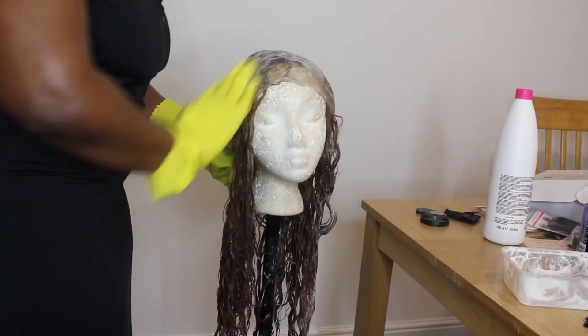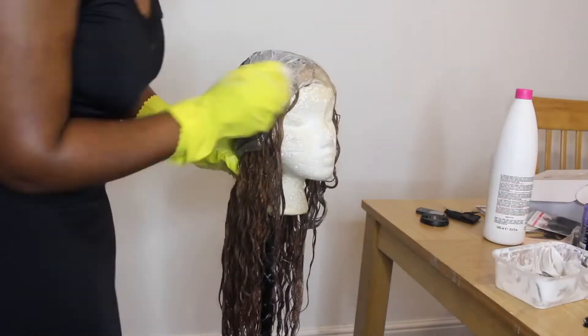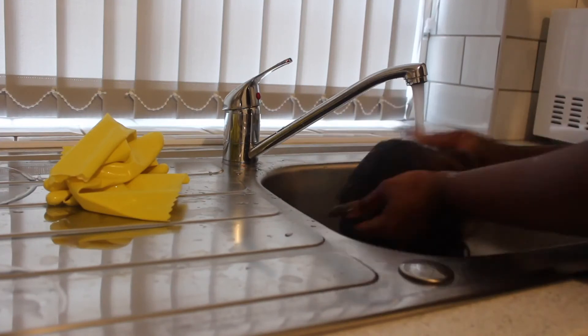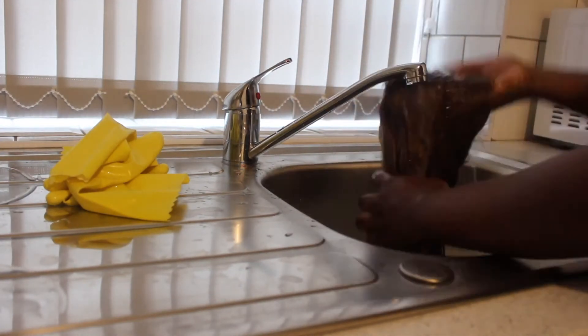I've turned the wig inside out and I'm applying the bleach onto the lace to help it look more natural. Once I was done with that, I washed out the bleach from the hair with just water.